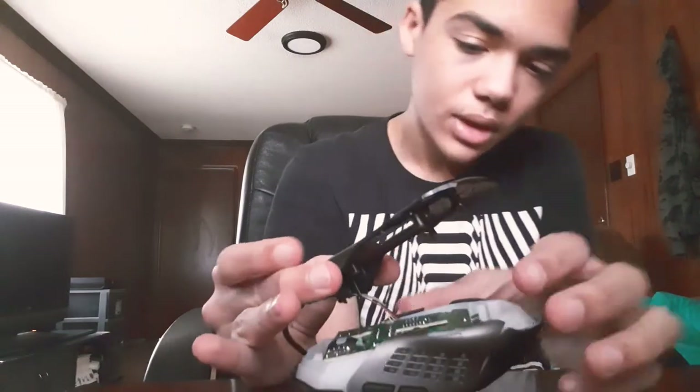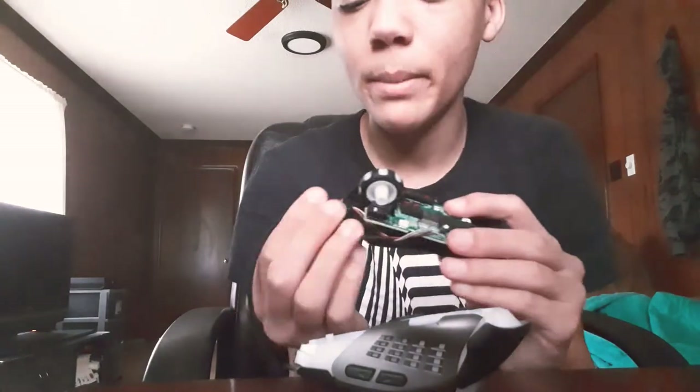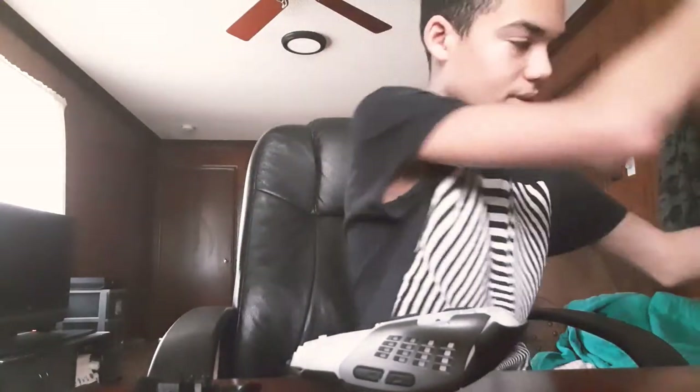Now this is where it gets serious - this is the actual disassembly. First thing you want to do is get a good grip of it. This piece will start to flap, and then you want to slowly pull this off. Then take your motherboard - make sure this is not plugged in; if it's plugged in you're probably going to get electrocuted. Anyways, take that off, then hold your motherboard in place and push this piece out here. This is your wire - it all goes to the motherboard. So the motherboard and wire are one piece.